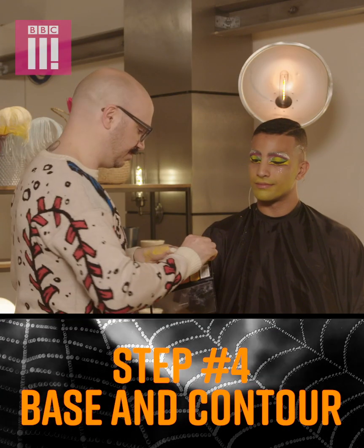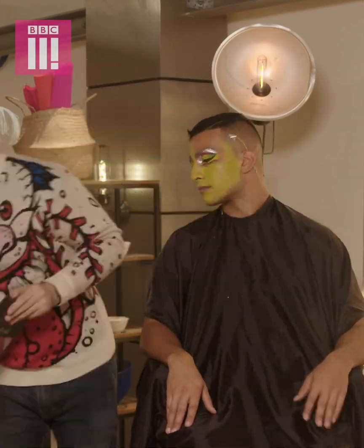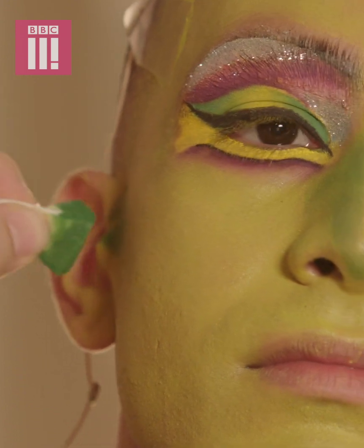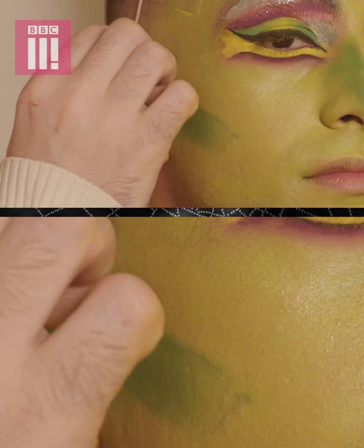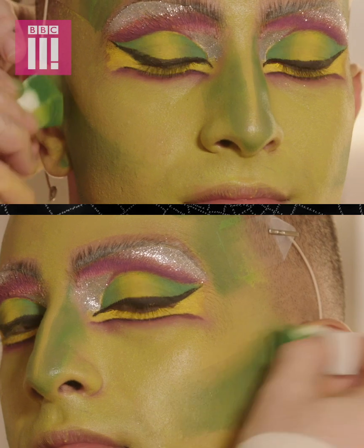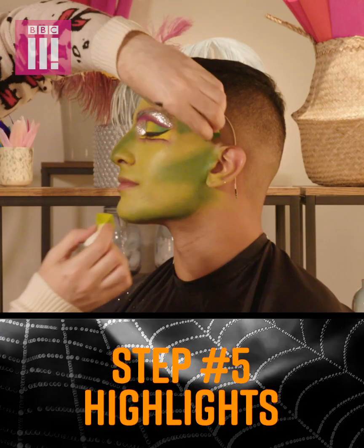We're going to use a cream again. So for this contour, I'm using just a deeper colour than the base colour. This is where you want to feminise the face, from the top of the ear down to the corner of the mouth — it's a really good shape that works for anyone. Once that's done, you just take your sponge and start blending it out.